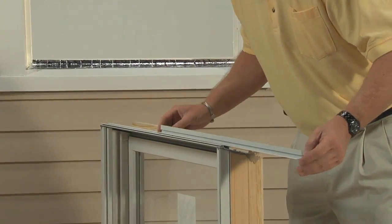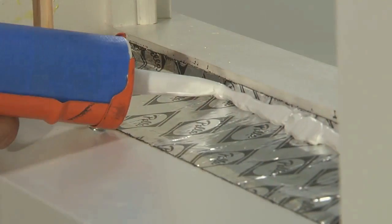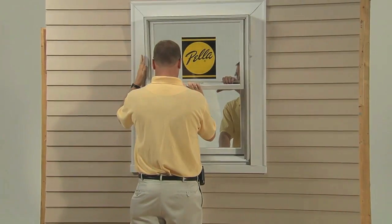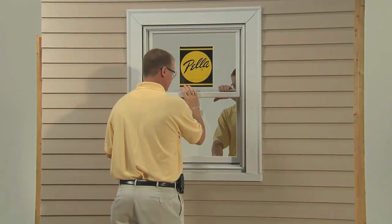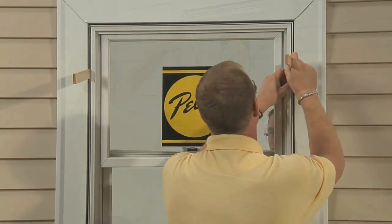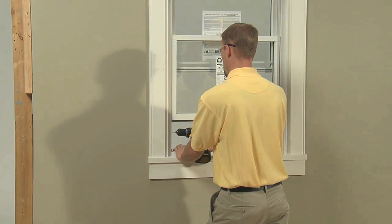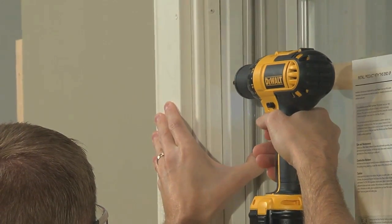Custom cutting the sill adapter to the window helps prevent air and water from getting into the home. Sealant is applied to bond the window to the opening. The window is installed and pressed up against the interior sash stops. Shims are placed and secured to ensure the window is sitting level, plumb, and square.